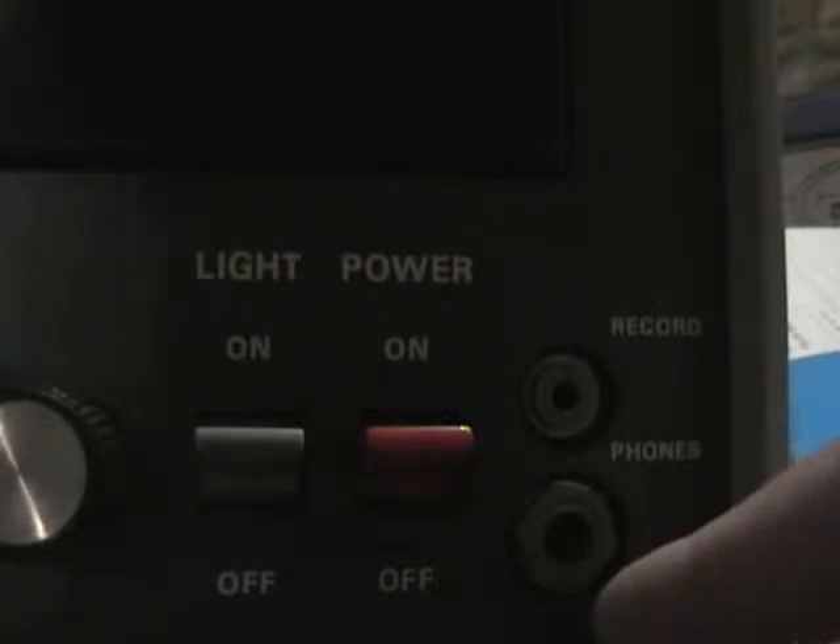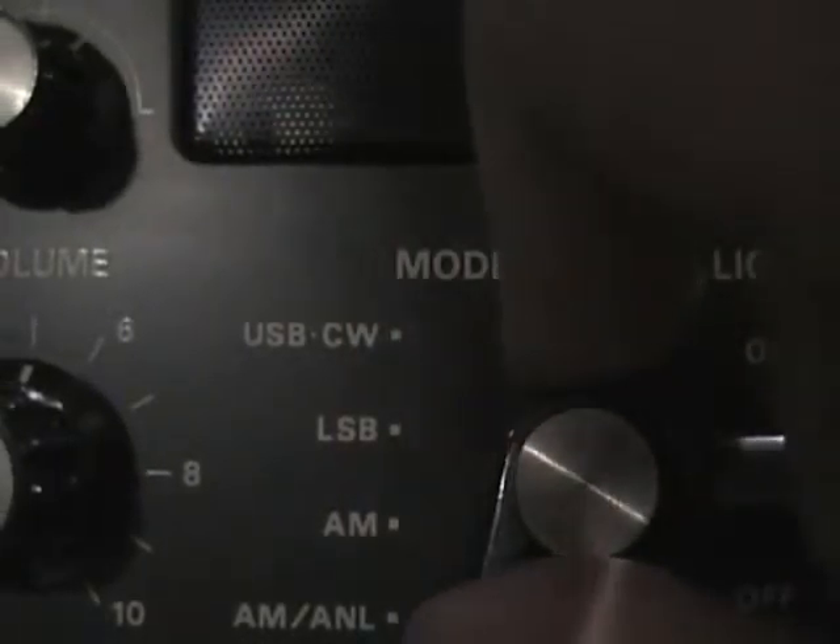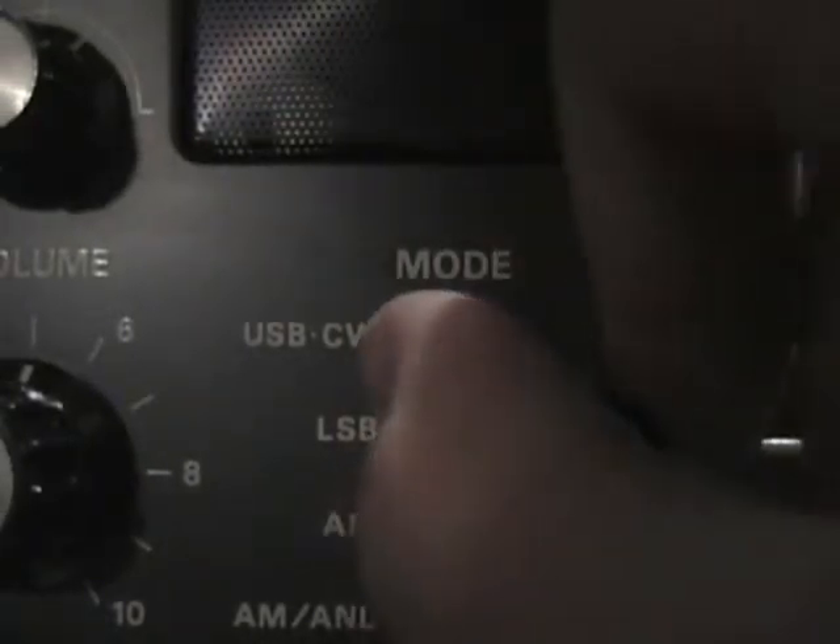I just want to run through a couple of things and show you guys the stuff on this one. There you go — Record, Phones, Power switch, Light switch, of course your Mode. Volume switch, knob.